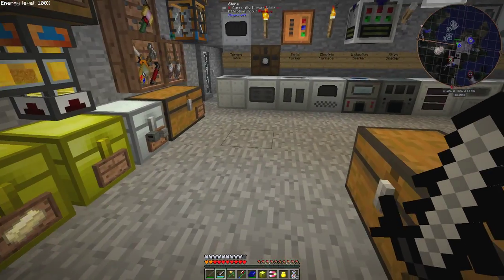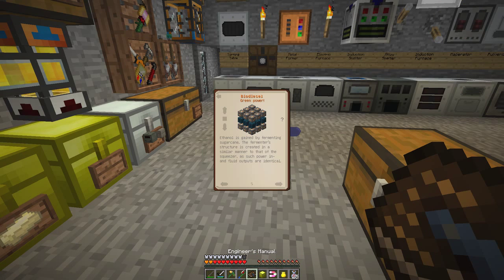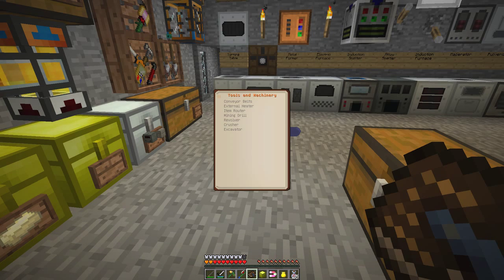What I've been reading in the book — let's just have the book here — what we need to do is to make a biodiesel plant, and we'd also like to make it.